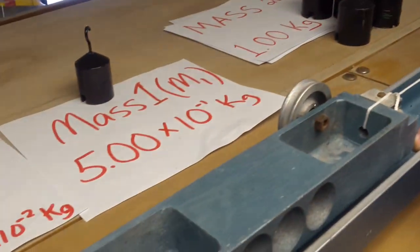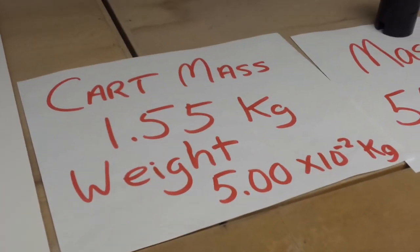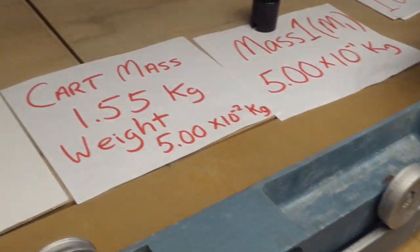Alright, so we are measuring the relationship between mass and acceleration. The first run we'll do is just the cart alone, which we measured to be 1.55 kilograms. We have a weight at the other end that weighs 50 grams.